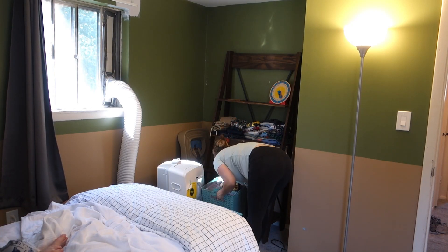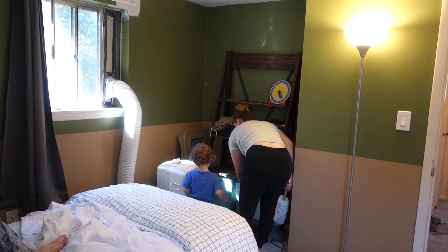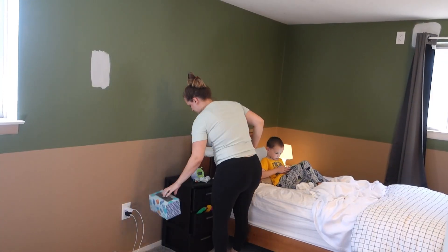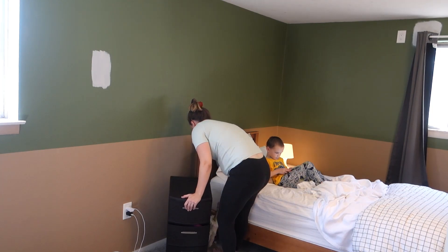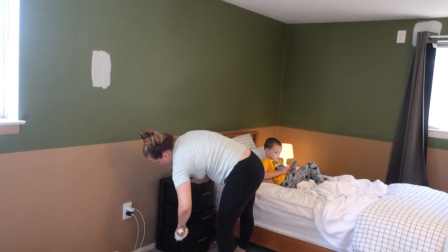Now into the boys' room — I just had a little bit of dusting to do and I had to change Noah's crib sheet. I did order him a twin bed and it's the same one as Chase's, so pretty soon they'll have matching big boy beds. I'm excited for that — it'll be cute.